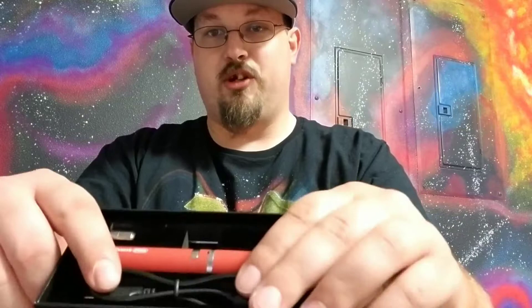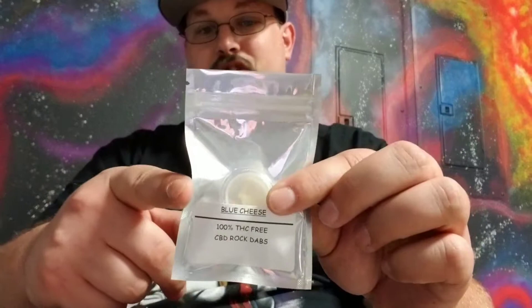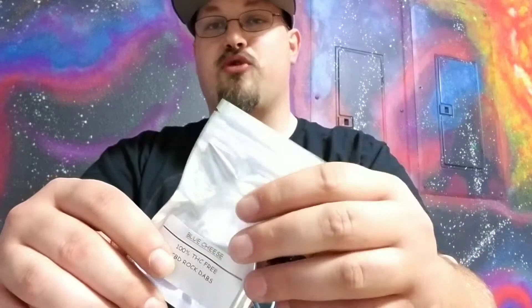What we've been doing with these lately is taking the CBD rock dabs. These are normally $50 for the gram. They have a food grade terpene that gives it the flavor of a traditional strain, but it's 100% no THC. It's hemp derived, so it's completely legal in all 50 states.